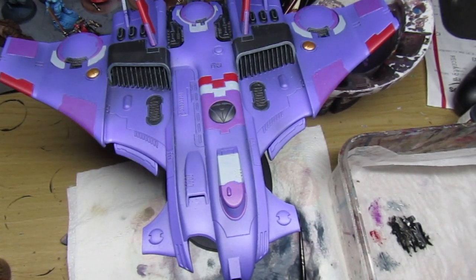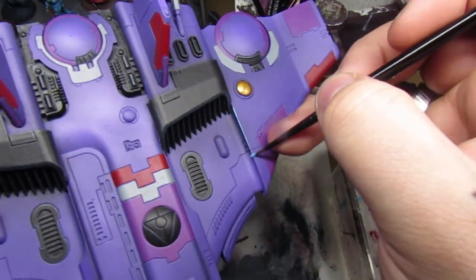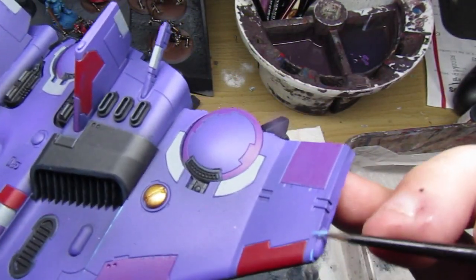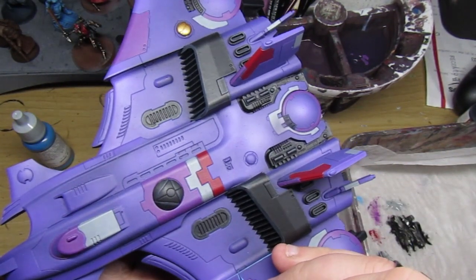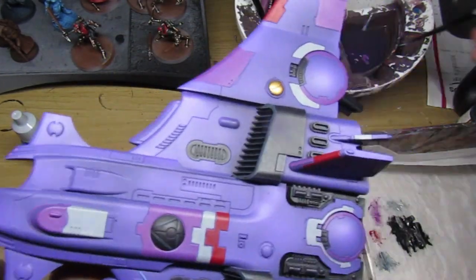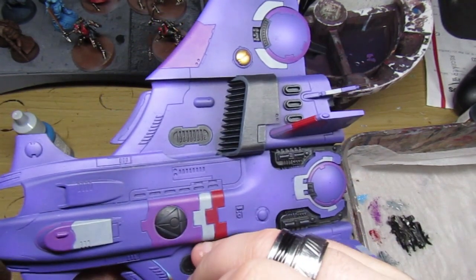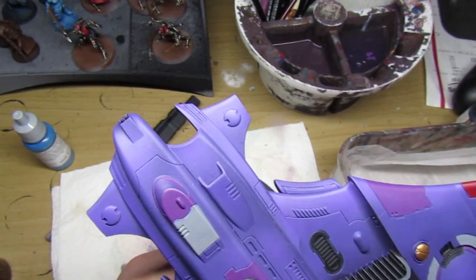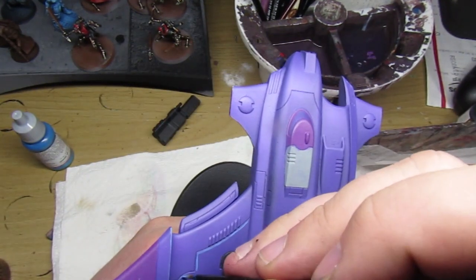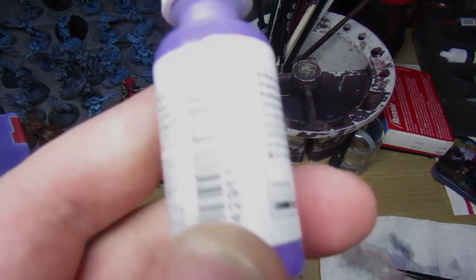Vallejo Game Color electric blue is used as an edge highlight for all of the main body purple areas. It leans into that synthwave kind of paint scheme — I wanted something different for my Tau army when I started painting them years ago. So electric blue edge highlights, thinned out on the wet palette, then painstakingly drawn all over the model. For highlighting the red panels we use a wilder, brighter red as a quick edge highlight, and blue violet is painted onto the purple panels.